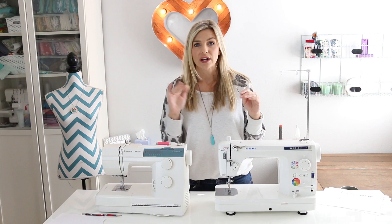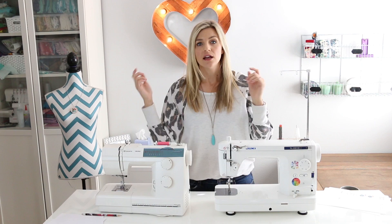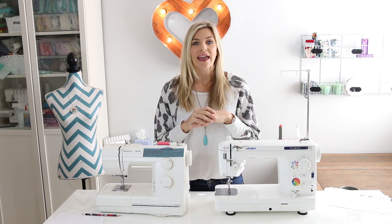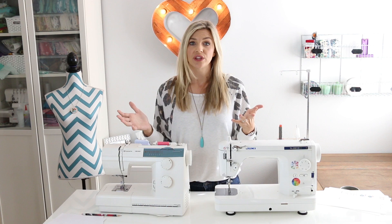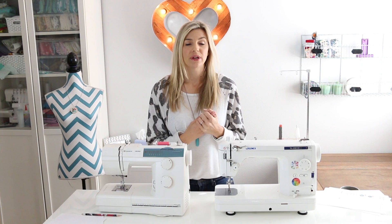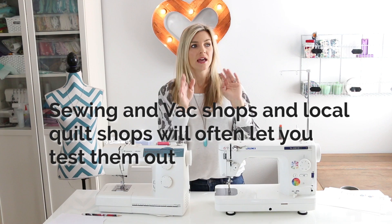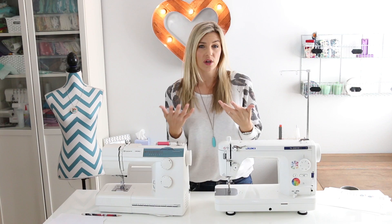If you have a sewing machine, I want this to be a good resource, so please leave comments below — share what sewing machine you have, what you like and don't like about it. All of the links in the description are from Amazon, which had the best prices I could find. But if you want to go to a store, Joann's has singers on sale almost all the time. It might be a good idea to look at them in person to compare prices and get a feel for what might work best for you.